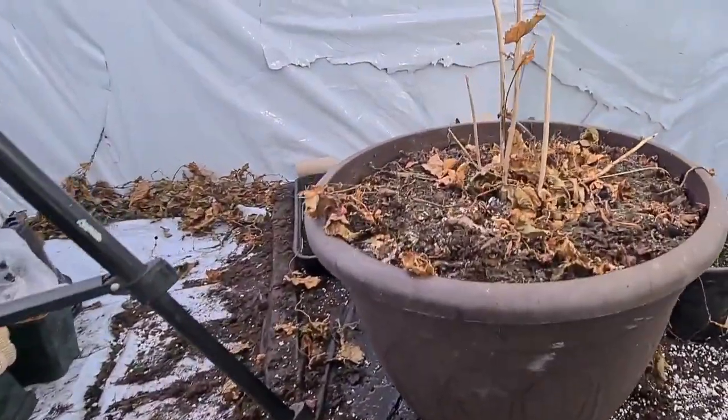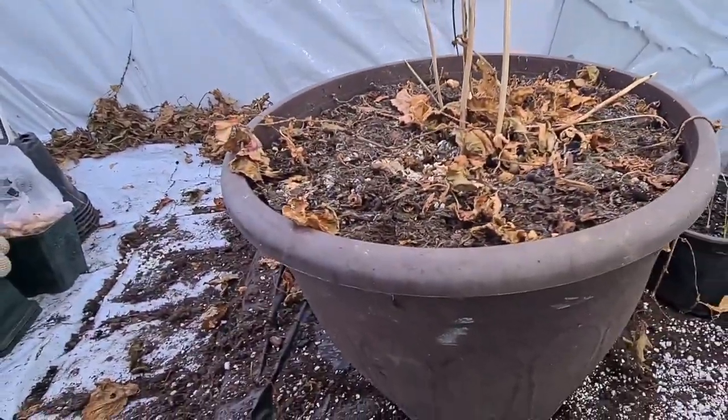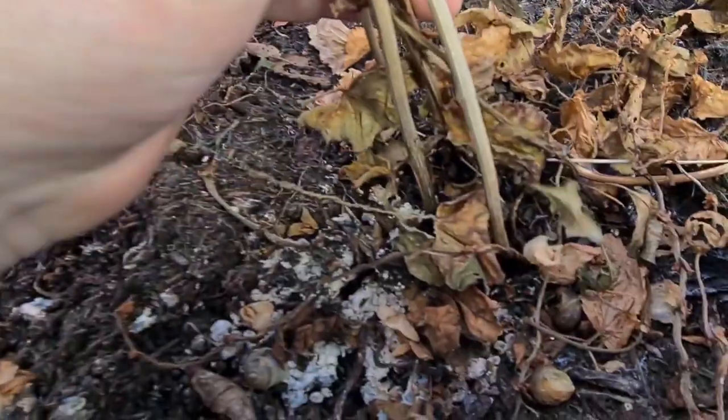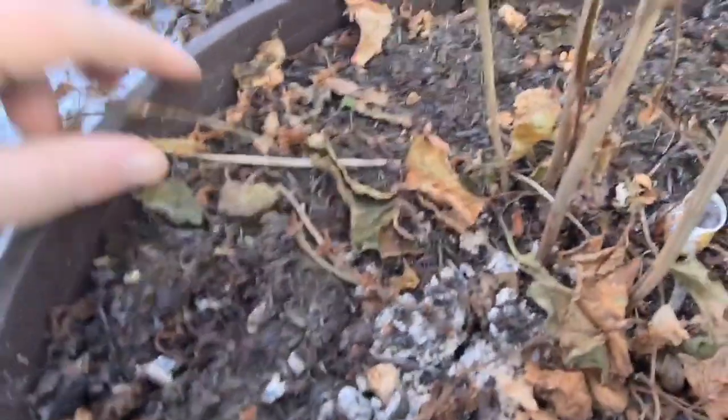Welcome back ladies and gentlemen. Today we're going to be showing you how to restart your begonias. These have been left in the pot - they don't have enough space to take them out, so they've been left in here. I'll just clear some of these dead leaves off.